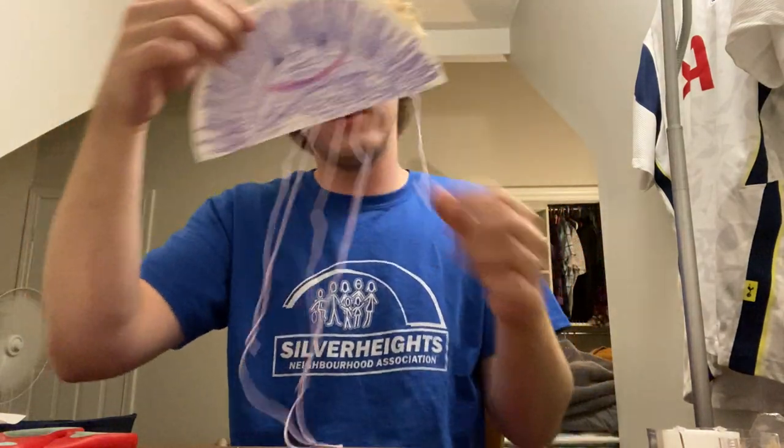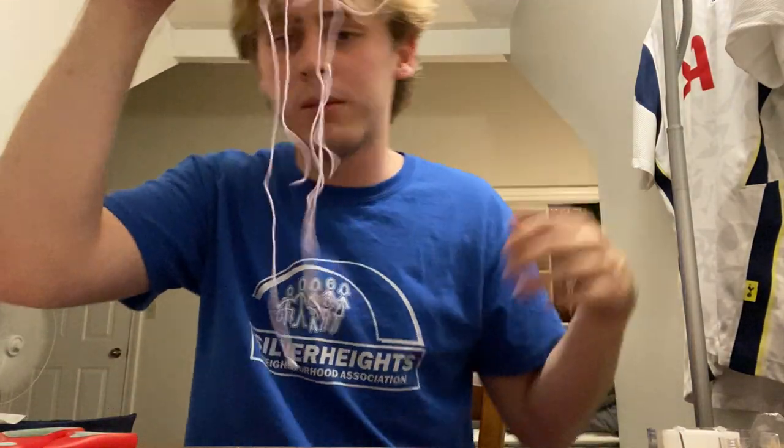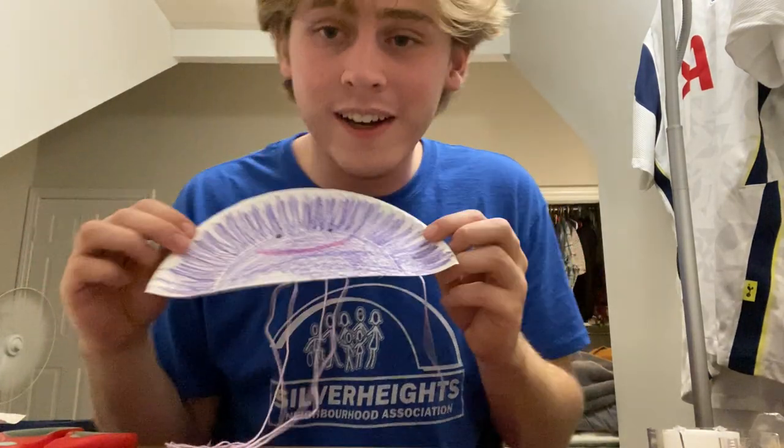Ribbon probably works better for this since it's thicker and stays better, but string works too. Maybe put your eyes and mouth a bit lower and add any decorations you want — and that's it, we have a jellyfish! We'll see you in the next video.